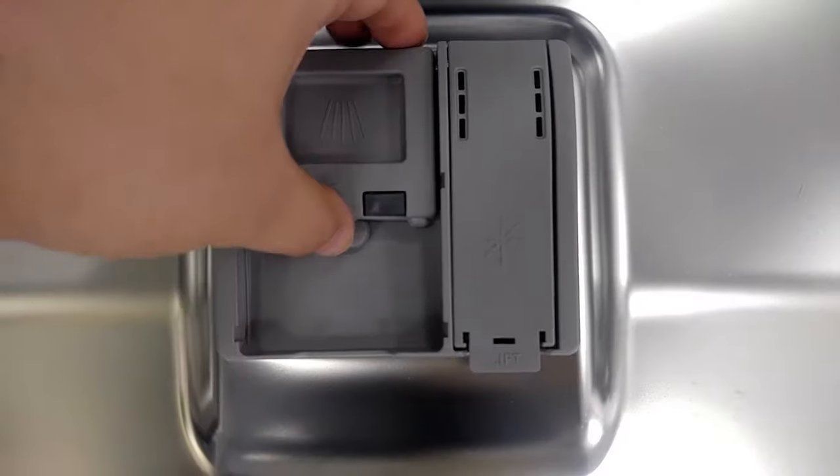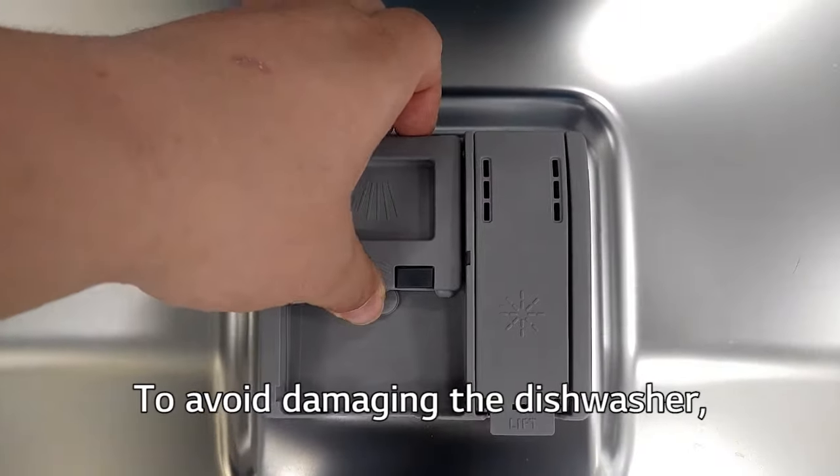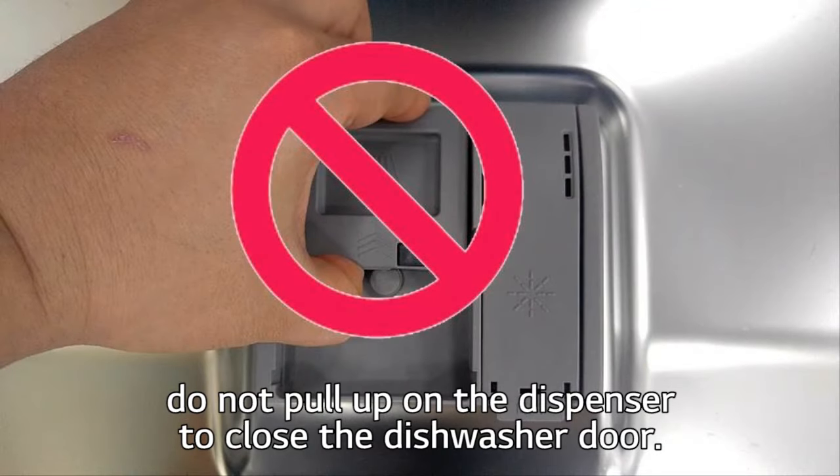Caution: To avoid damaging the dishwasher, do not pull on the dispenser to close the dishwasher door.